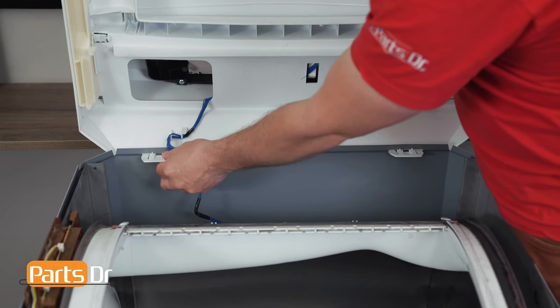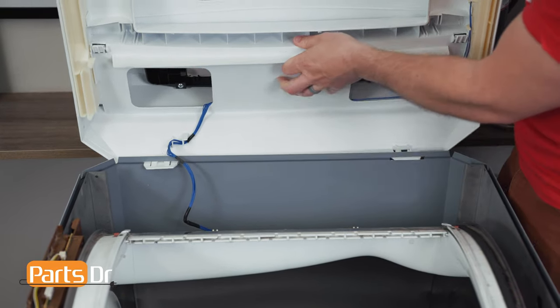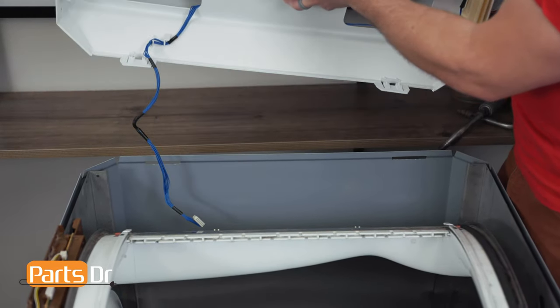Now depress the two locking clips on each side and we can remove the top cover.